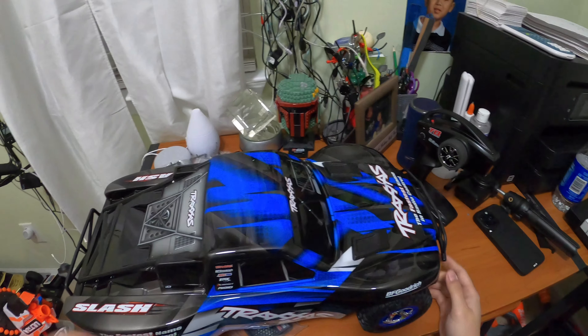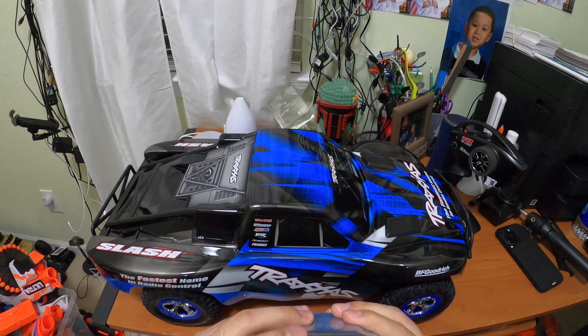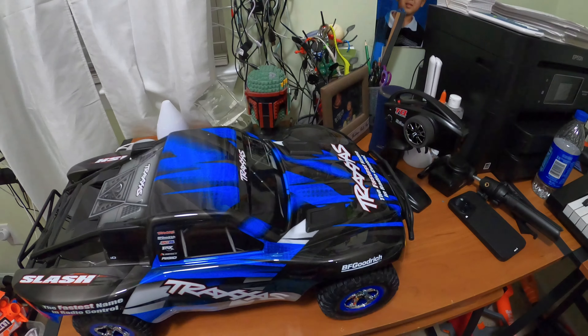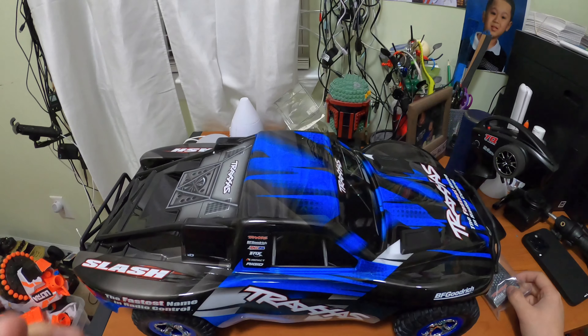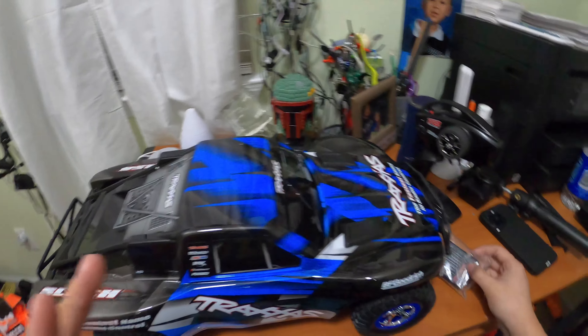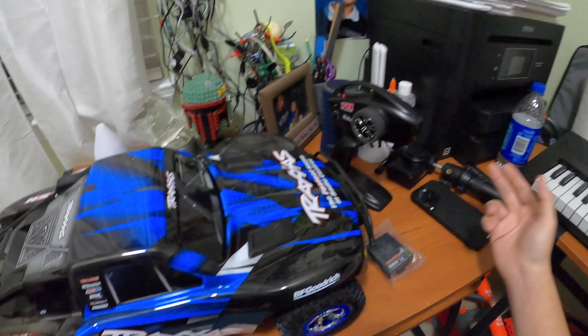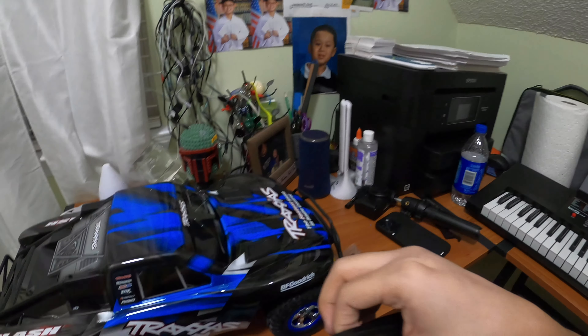What's included in the package is the RC car itself and the USB-C battery charger — you plug this into any USB-C cable and then plug the battery in, which is great because USB-C charges faster. Note that it does not come with the cable or the brick, so you have to provide those yourself. I have them because my new phone also uses USB-C.